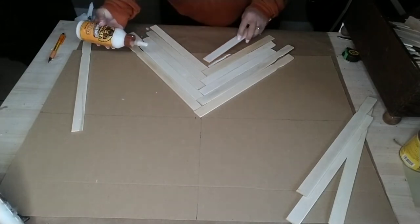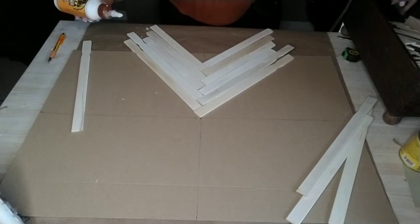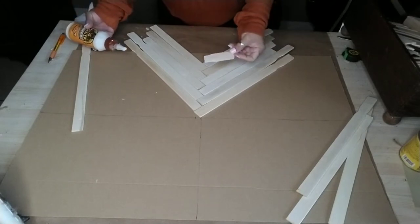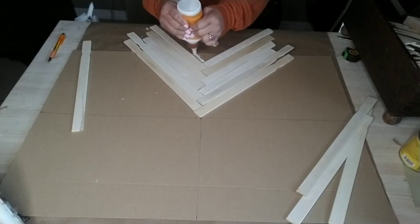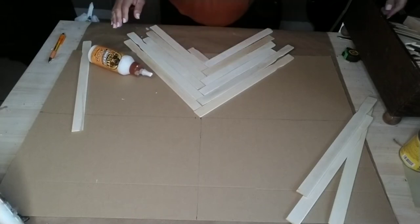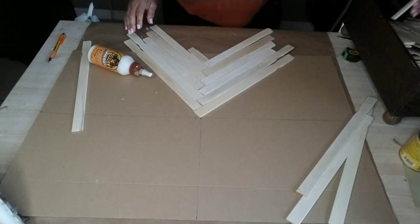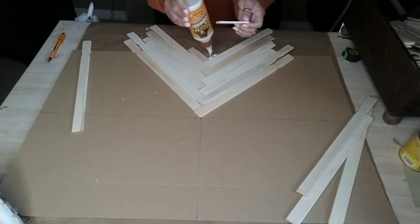Once I started getting down towards the end of my pyramid from the first stack, I started using the handle parts that I had already cut off of the longer painter sticks. That's what I used for the bottom part, just to make sure I didn't use any more painter sticks than what I needed.